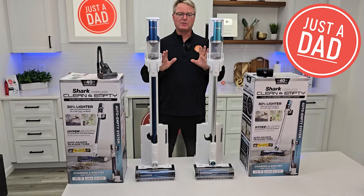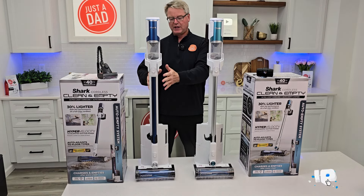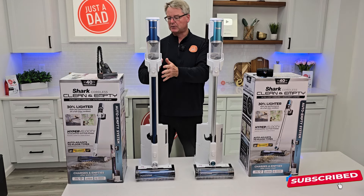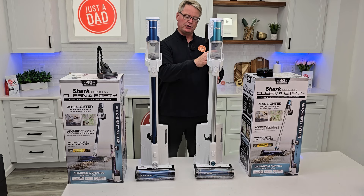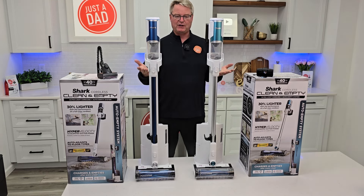Hello everyone, this is Just a Dad. Today I'm going to do a comparison between these two Shark cordless clean-and-empty vacuum cleaners. This one here is a dark blue — on your left, this is model number BU3523. Over here on your right, this is model number BU3521. What's the difference?